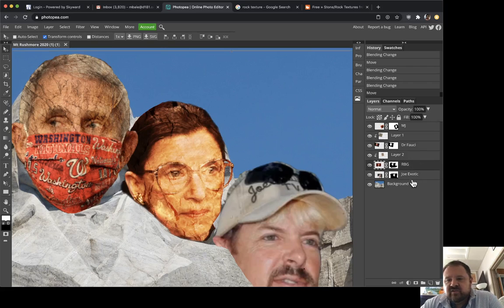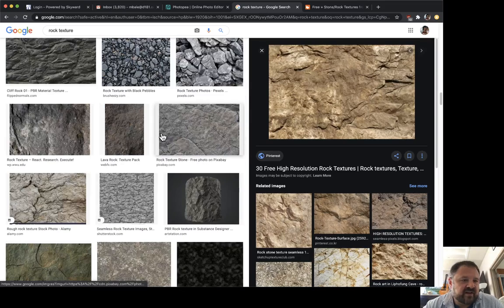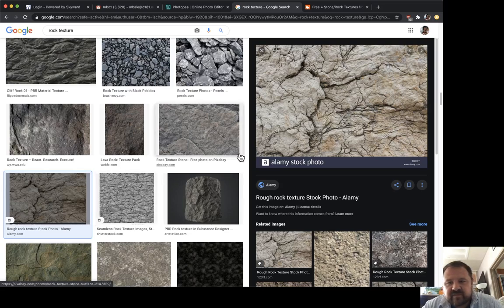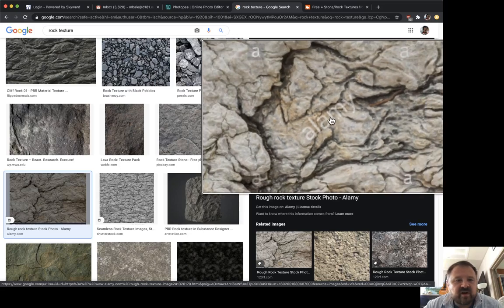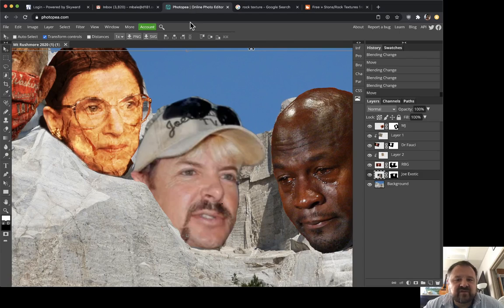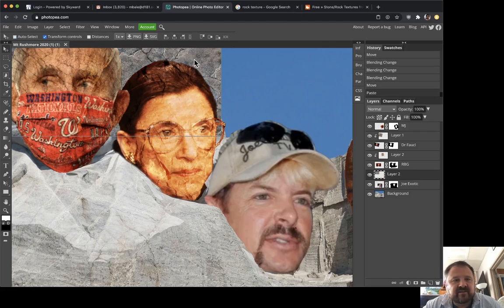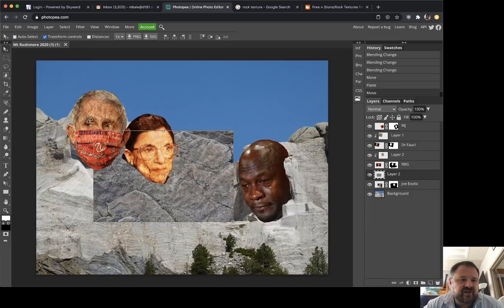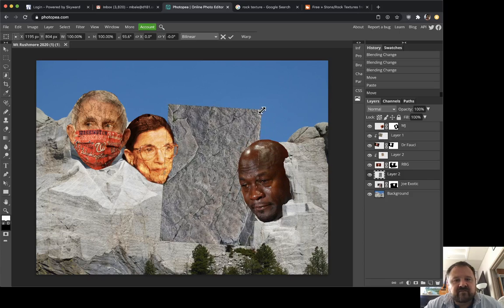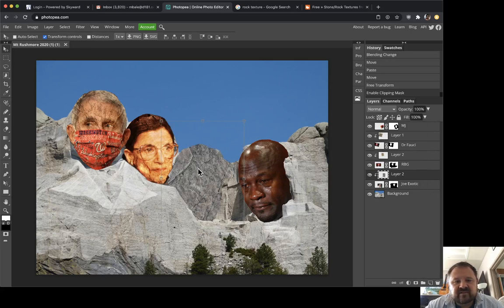Now for Tiger King Joe Exotic — new texture. This one has a watermark on it, so be careful with that. I'll use this one — it's lovely. Copy image, back to Photopia, and paste. There's my rock texture. I'll rotate it, move it, scale it down, then create a clipping mask and set it to Overlay.